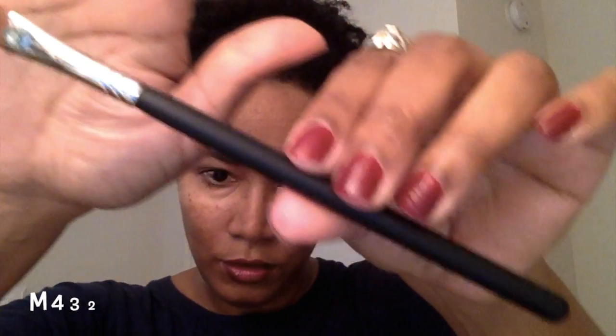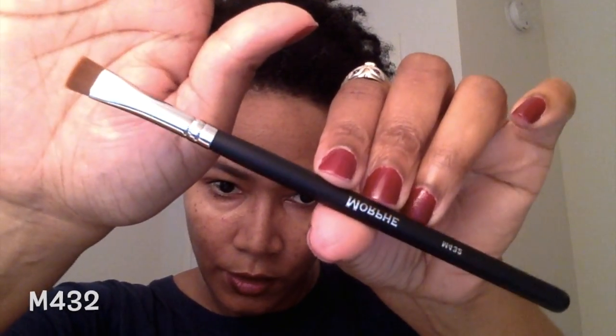The next brush is the M432, which is a flat liner brush. I would probably use it for applying or smudging that bottom lash line, or even for applying a straight angle on the eyebrows. Again, you can use your brush however you want — makeup is art, you can do whatever you want.